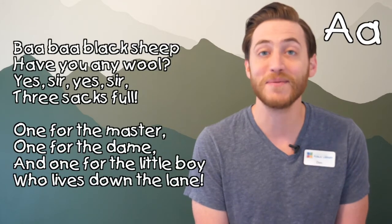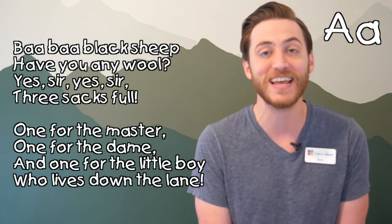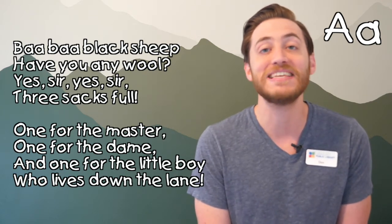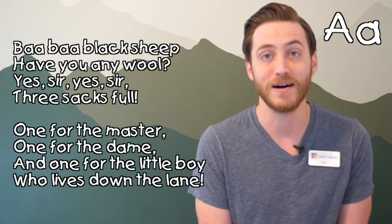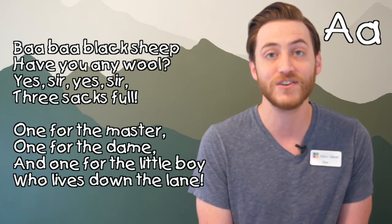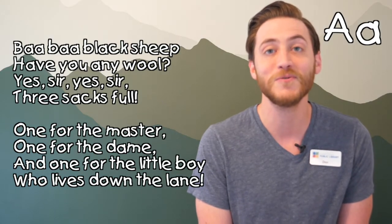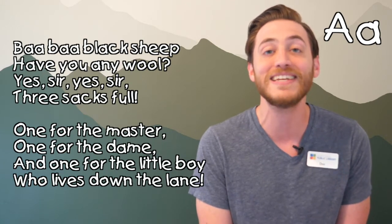Are you ready to do a rhyme with me? It's called Ba Ba Black Sheep and it's filled with A sounds. After we do it together, you can go back and do it as many times as you'd like. Are you ready? Here we go. Ba ba black sheep, have you any wool? Yes sir, yes sir, three sacks full. One for the master, one for the dame, one for the little boy who lives down the lane. Good job, you did fantastic!